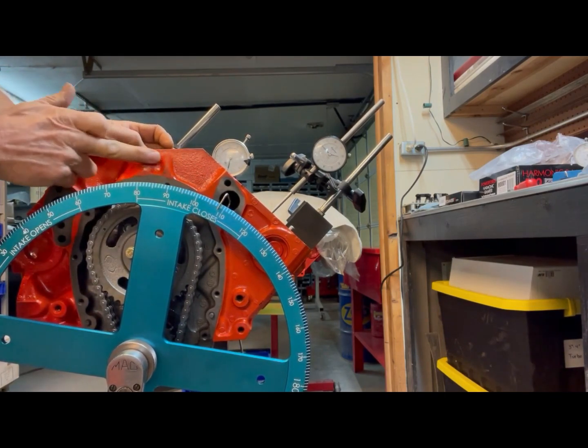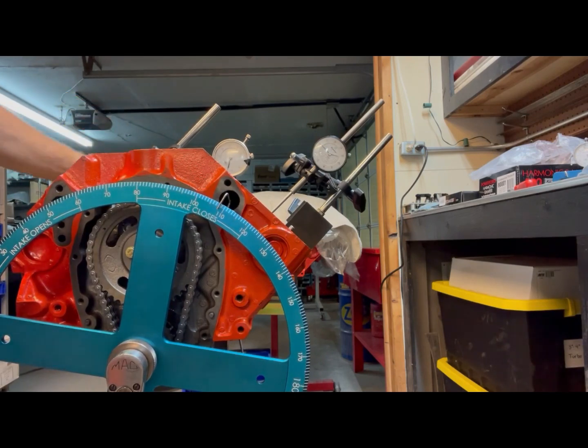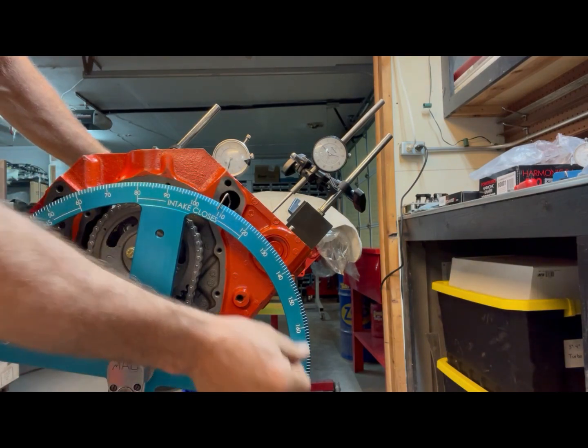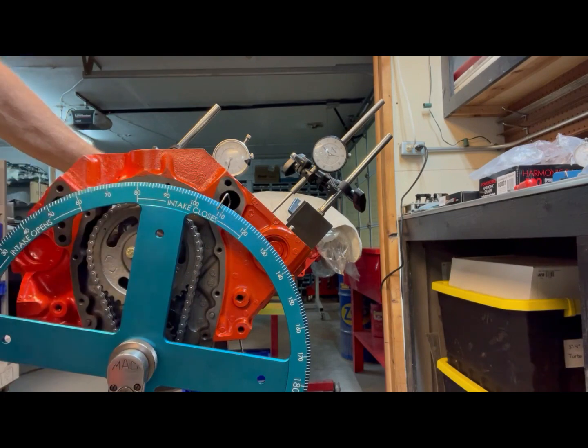That's probably one of the first times I've actually checked the valve timing events. I think after what I've read and researched, most of the time I just check the centerline and I'm in pretty good shape — but this one is dialed in.